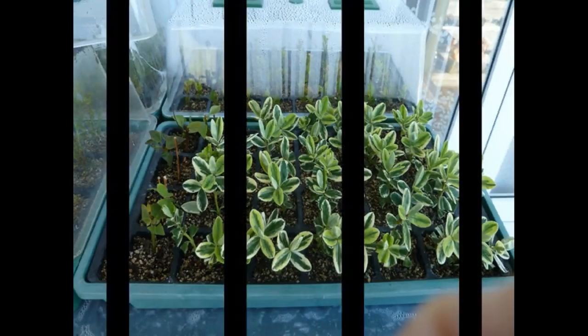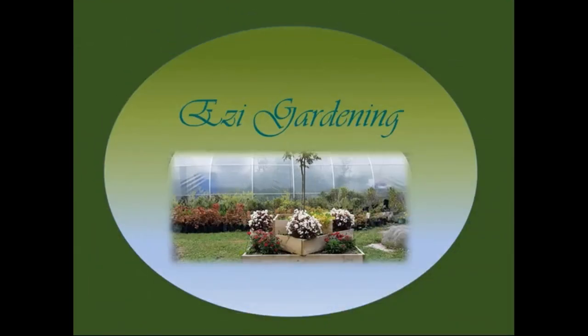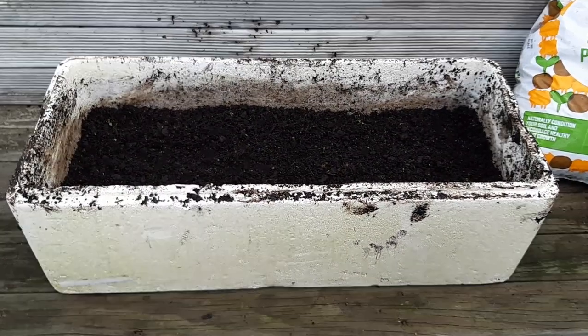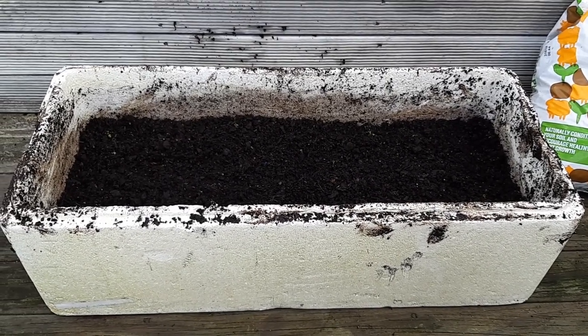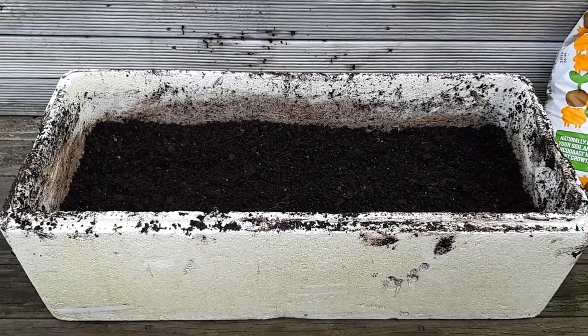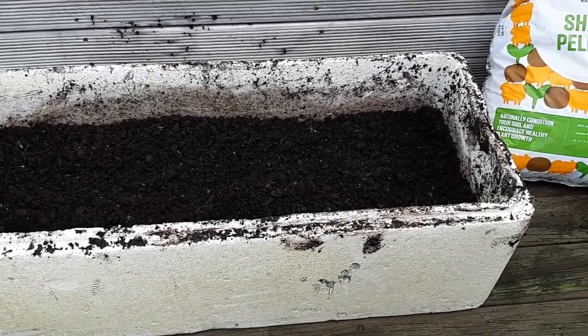Friends, stay tuned and I will discuss with you the step-by-step procedure in growing garlic in a container and how to prepare the medium. This is the polystyrene container I'm going to use. Right now I have about 15 liters of old potting mix left from last time. By the way, this container can hold about 37 liters of soil medium, so that's 15 liters of old mix and I'm going to add another 15 liters of new potting mix.